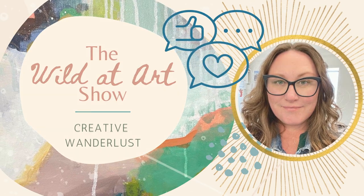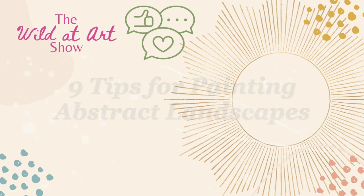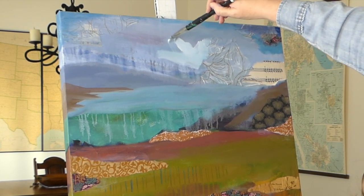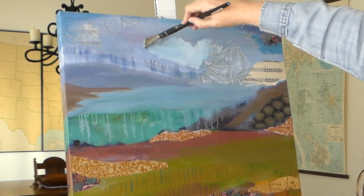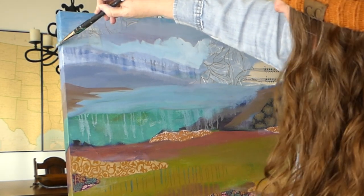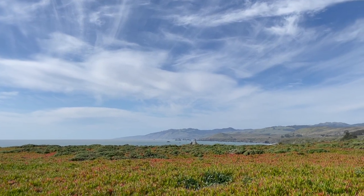In today's episode I'm going to discuss nine tips for painting abstract landscapes. If you paint or simply appreciate abstract landscapes, you may have some unanswered questions about how artists capture the essence of a landscape while keeping it loose and abstract.